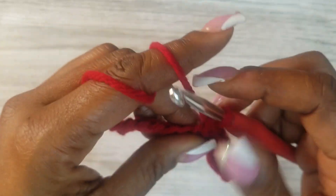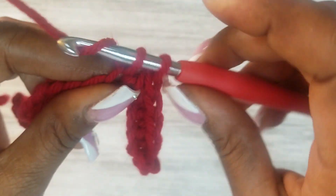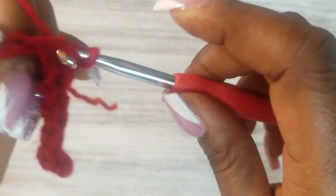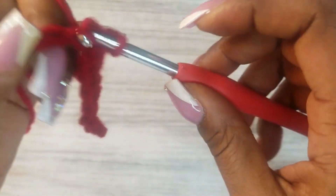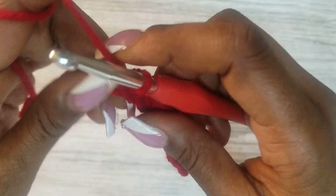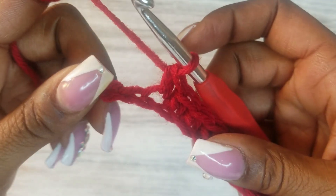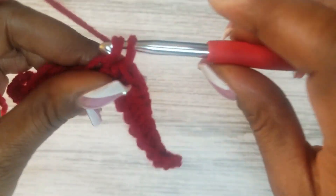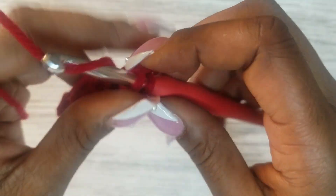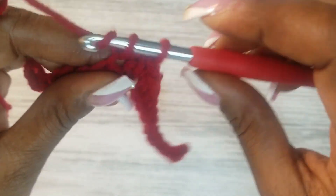This stitch pattern can be used in creating a scarf, a sweater, a blanket, a headband — lots of different things. You can probably use it on a pillow too. Make sure you don't miss a chain going across. This first row of singles is very important — make sure you catch all of the stitches and get them all in there.